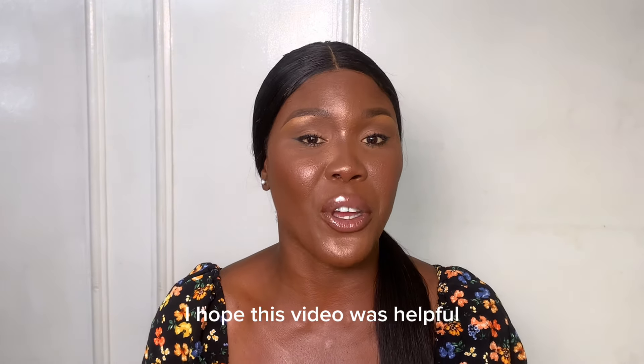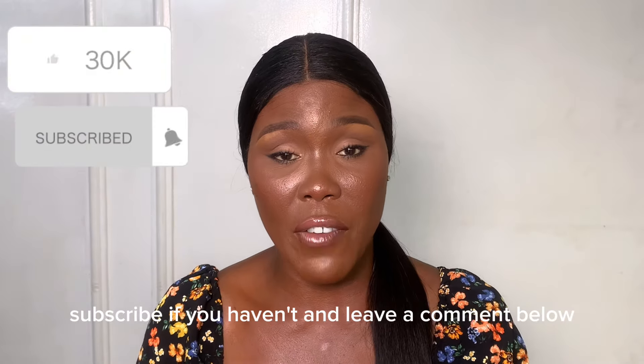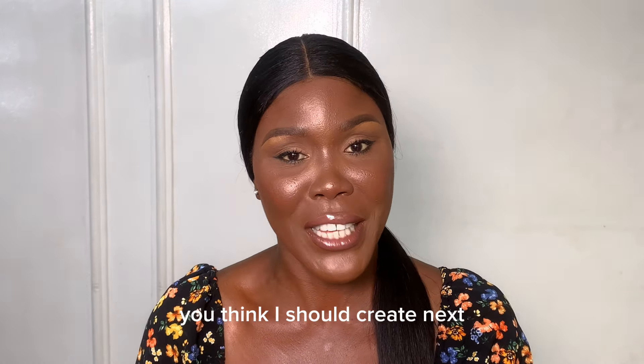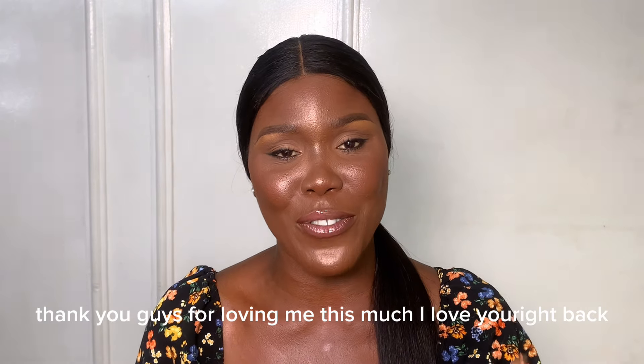That's pretty much it. I hope this video was helpful. Don't forget to give this video a thumbs up and subscribe if you haven't. Leave a comment below and let me know what you think about this content, and also suggest to me what content you want me to create next. Thank you so much for watching to the end. I love you — bye, and compliments of the season!